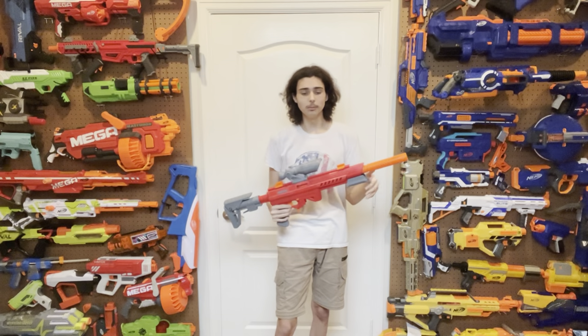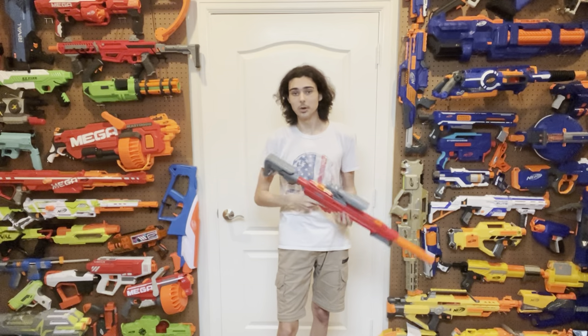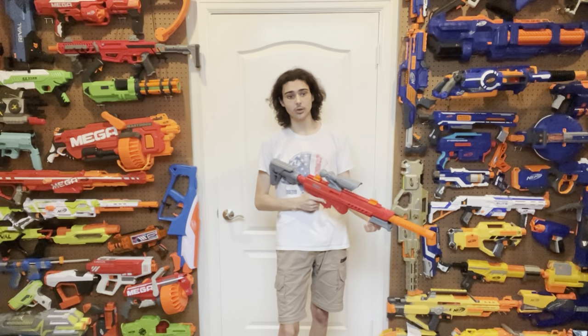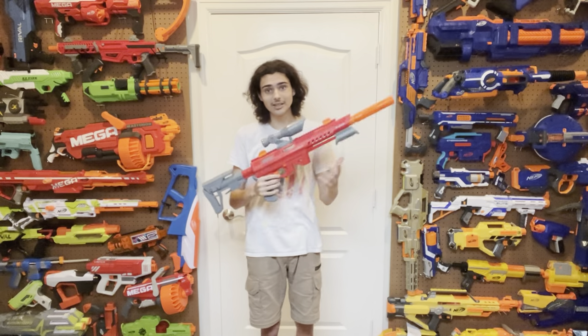What mod potential does the Stryker have? Quite a bit, since it's a basic springer setup similar to the Dart Zone Pro 1.2 and the Nexus Pro. However, I'd argue the Dart Zone Pro 1.2 was a lot more refined since it uses metal parts rather than plastic parts that should be made of metal. I don't recommend modding this blaster unless you really need to.